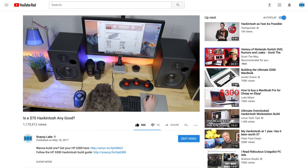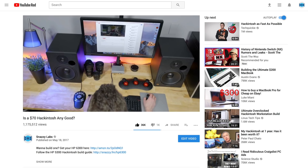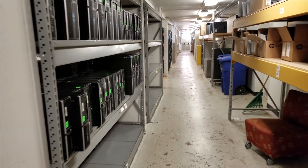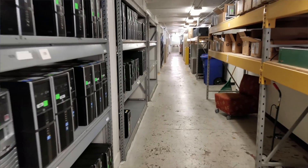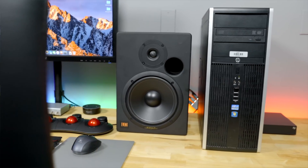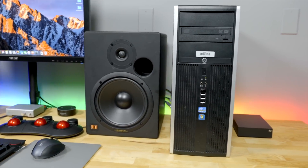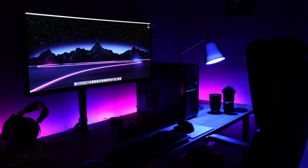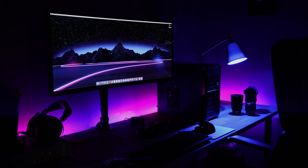My most popular video of 2017 was my $70 Hackintosh build — a computer I hacked together using used parts from a university inventory surplus and various Craigslist ads. If you're on a budget, you'll always get more bang for your buck if you buy used. However, a common complaint of my last video was that it wasn't easily replicable. So I'm back with the best new Hackintosh you can build using new parts for less than $350.